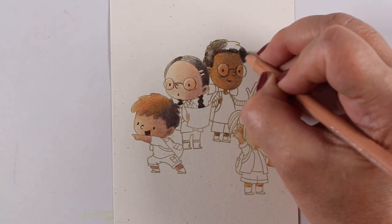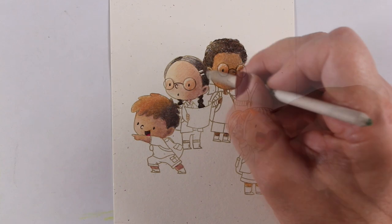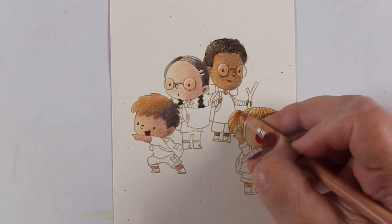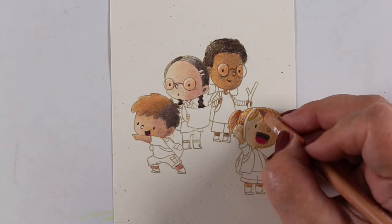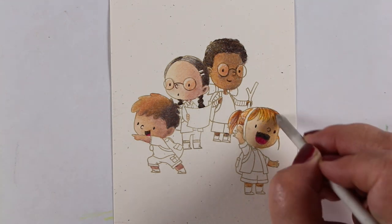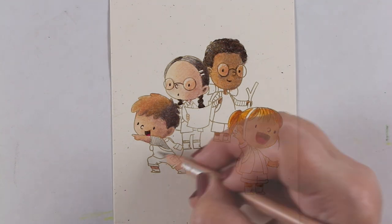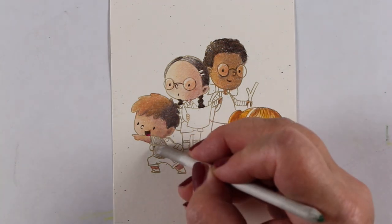So this little boy — I wanted to change his hair up a little bit. Since I had stamped it in craft ink I could change it up and give him more of a little mini afro instead of the scalloped hair that he had drawn into the stamp. You can change up stamps that way, especially when you're coloring dark hair over the top of them.